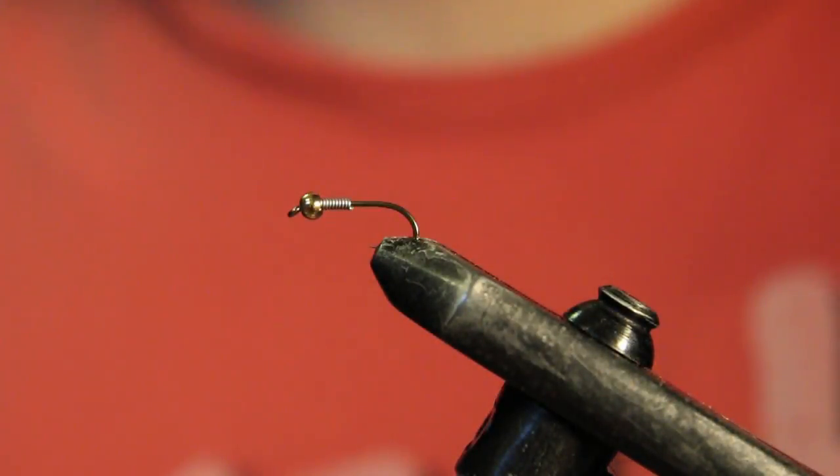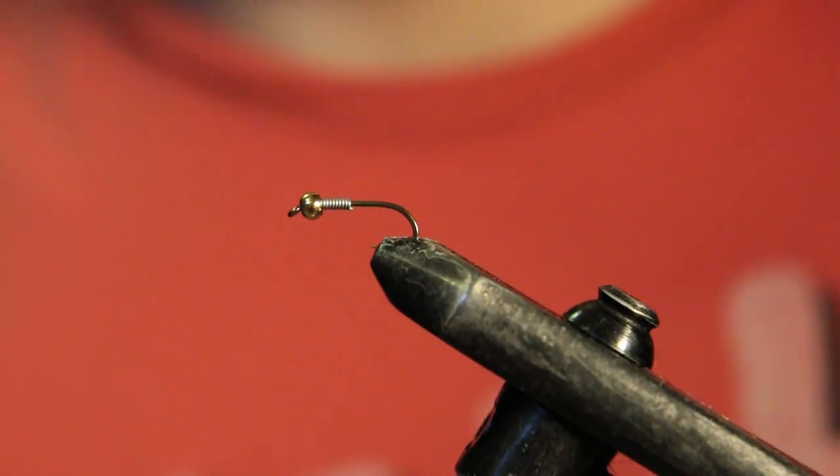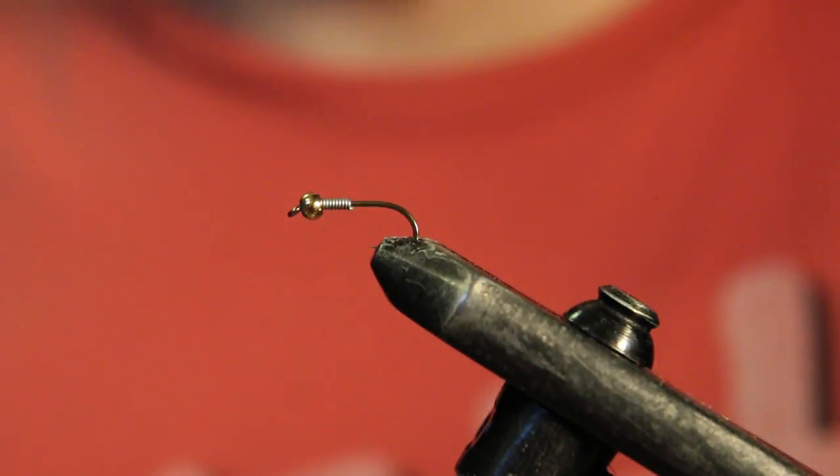Welcome back to another fly tying tutorial. Today we're going to be tying a pheasant tail nymph — a little bit different than a regular pheasant tail nymph. I've seen a lot of people call this an American pheasant tail. Either way, it's a super easy fly to tie. I like to tie them when I'm going on a trip or I'm pretty low on pheasant tails and just want to get a bunch tied really quick before I go hit the river.